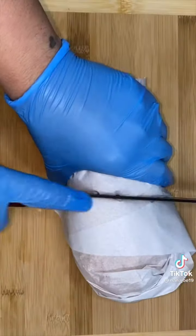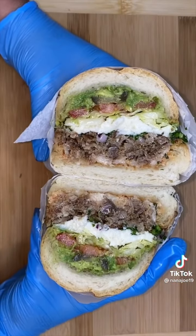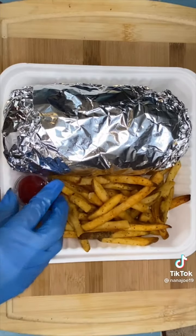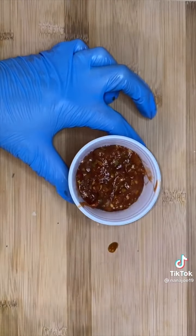On the top bun we're gonna smear a hefty amount of fresh guacamole, top it off, and there you have it — hefty hefty hefty. Now I'm just gonna wrap it up in parchment paper and cut it in half, because this torta was bigger than big papa — it wasn't even fitting in the box. Just in case that torta wasn't enough, I'm also gonna add a side of crispy seasoned fries.